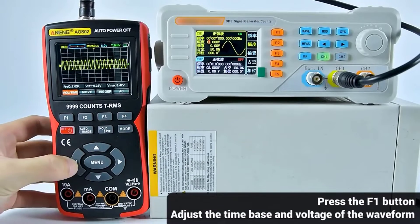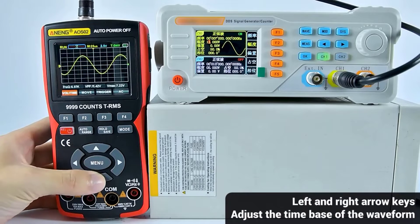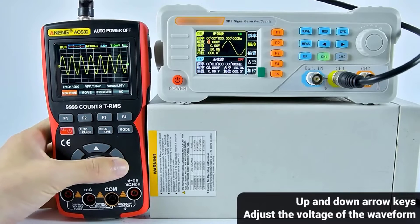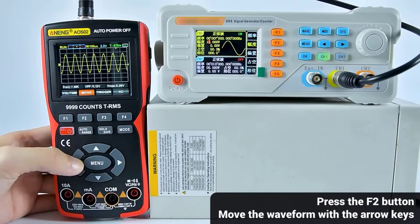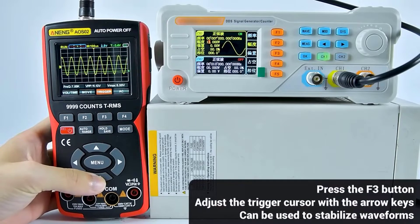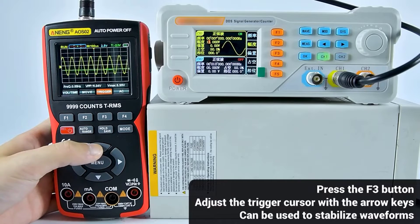When it comes to troubleshooting and analyzing electronic circuits, a combination of a digital oscilloscope and multimeter proves indispensable. These devices provide a comprehensive solution, allowing users to visualize electrical waveforms and measure various parameters simultaneously. As the demand for integrated tools grows, manufacturers have developed cutting-edge digital oscilloscope multimeters that combine the benefits of both instruments into a single unit.